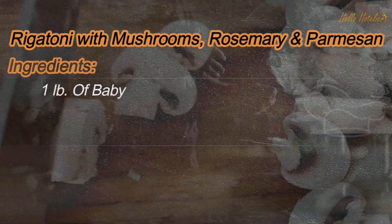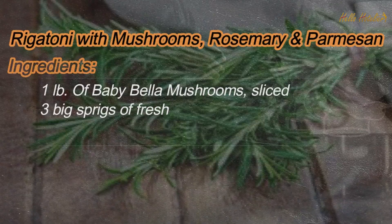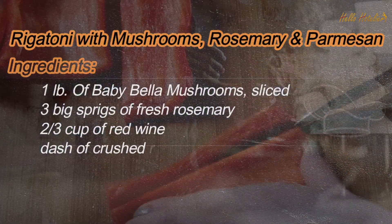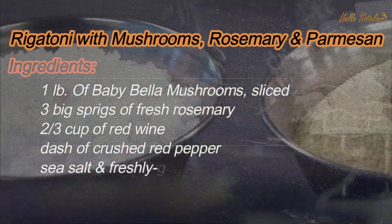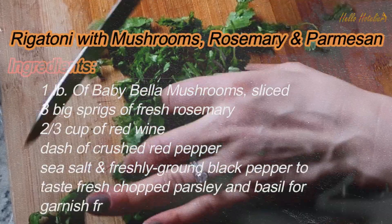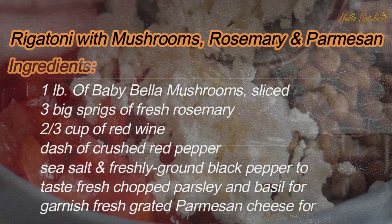1 pound of baby bella mushrooms, sliced. 3 big sprigs of fresh rosemary. 2 thirds cup of red wine. Dash of crushed red pepper. Sea salt and freshly ground black pepper to taste. Fresh chopped parsley and basil for garnish, fresh grated Parmesan cheese for topping.